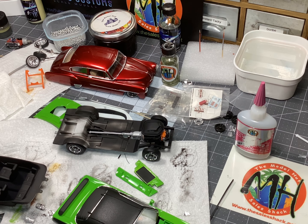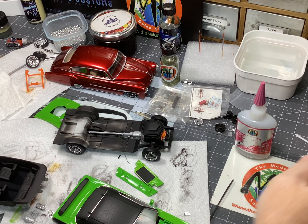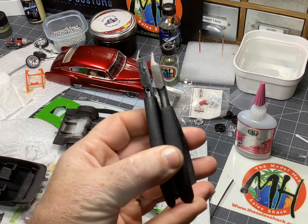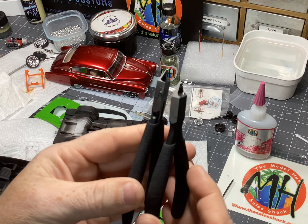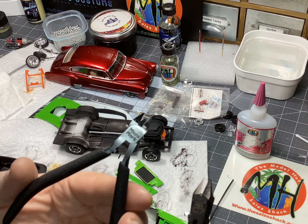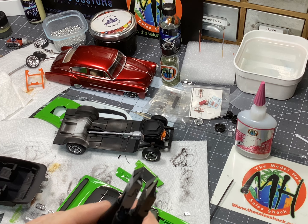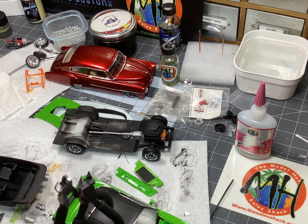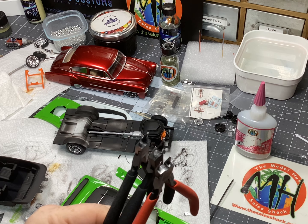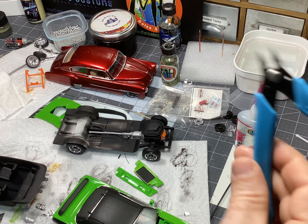Got the Micro Mark sprue cutters — nippers — in. I have to say they're a lot like the Tamiya. Holding them end to end, the Micro Mark are thinner in the handle and thinner at the top for the cutting, and they have a sharper point, so they cut a little bit better than Tamiya. But just for the money, the Tamiya nippers are definitely something I would invest in again since the Micro Mark is a little more expensive. I also have a no-brand one — Tamiya has always been my go-to, but the Display brand absolutely puts them to shame and is definitely worth the extra money.